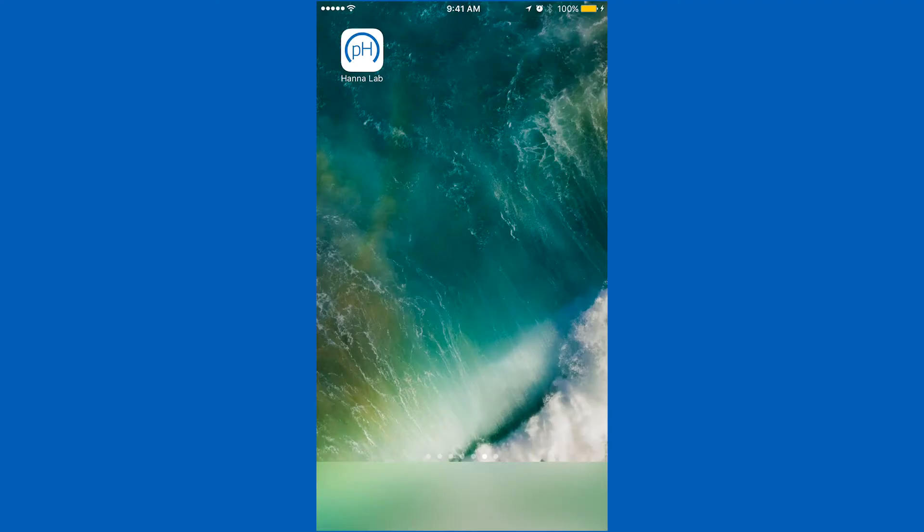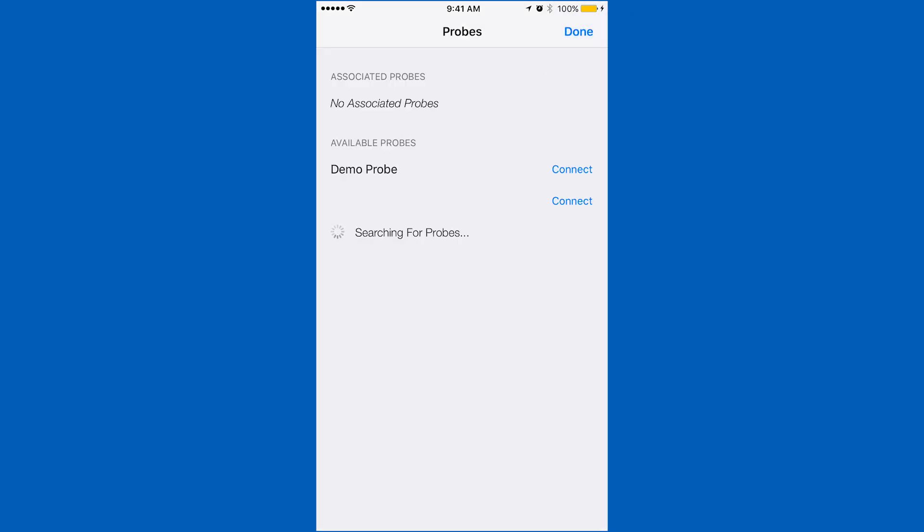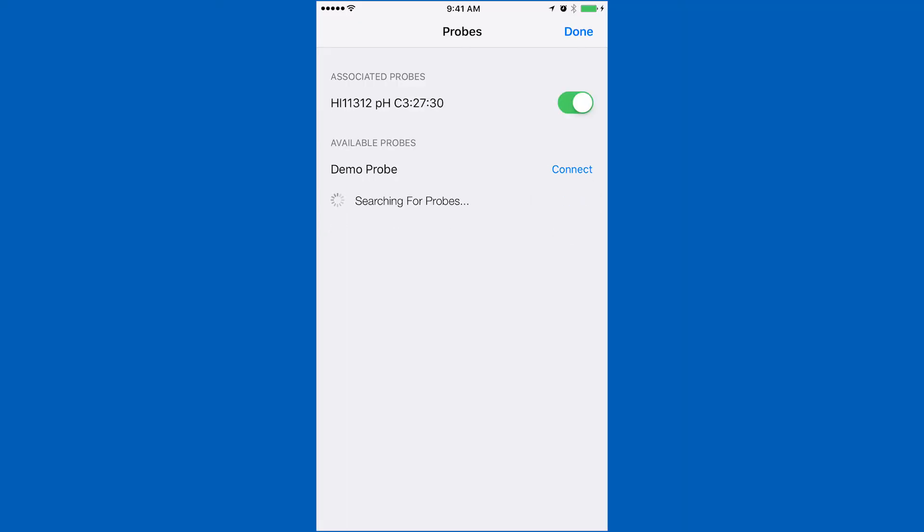To connect your Halo, be sure Bluetooth is enabled on your device. Open the HANA Lab app and press the Bluetooth symbol. Press the button on your Halo and the app will recognize the electrode. Tap connect and you'll be ready to calibrate.